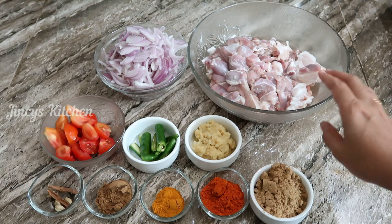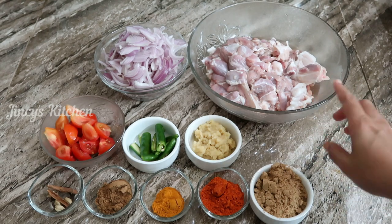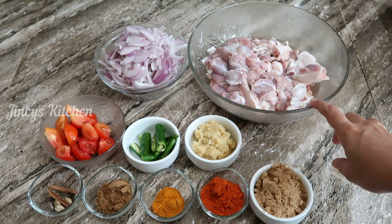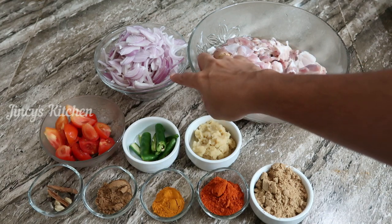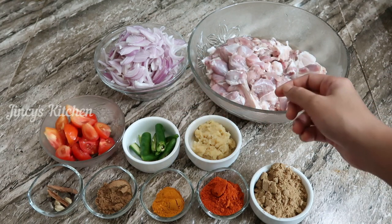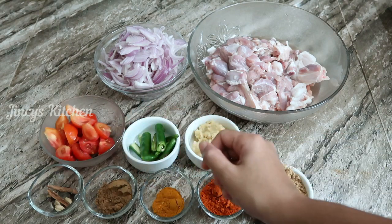I will clean it up. How to clean the meat? I will clean it up. If you want to clean chicken, beef, or meat, I will clean it up and cut the curry.